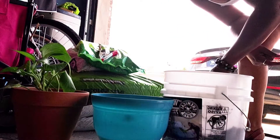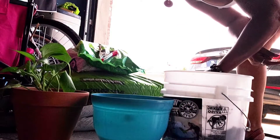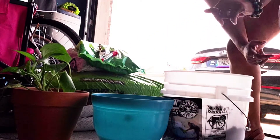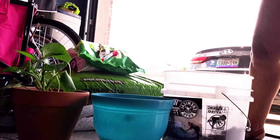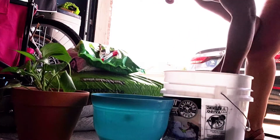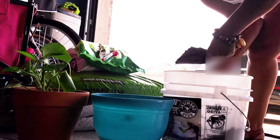We're going to go ahead and transplant this plant into this pot with potting mix. I'm going to put some soil in the pot to give it a base.